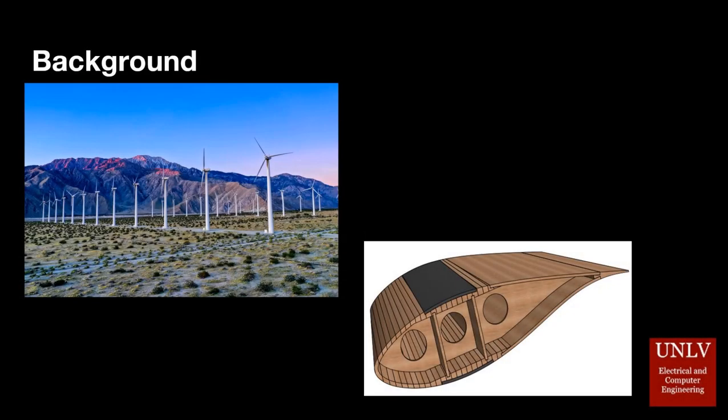Wind turbines are considered a clean and sustainable source of power. However, one problem is that most wind turbine blades in use today are made from plastic composite materials. During the manufacturing process, the blades leave heavy carbon footprints and produce a lot of waste. The plastic in the blades cannot be recycled to produce a new blade, and old blades and waste can only be landfilled.